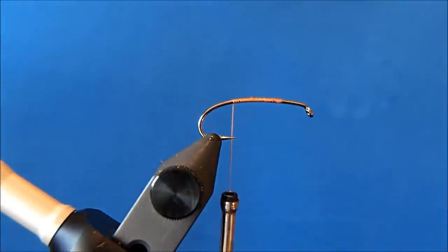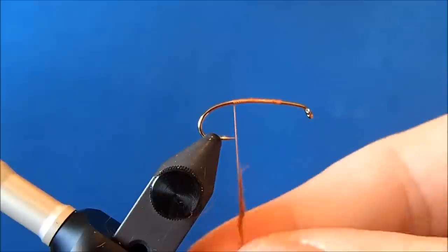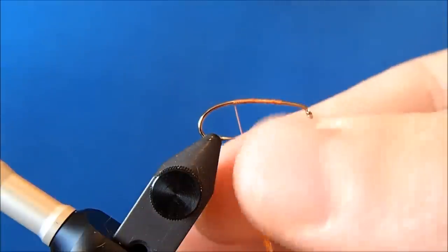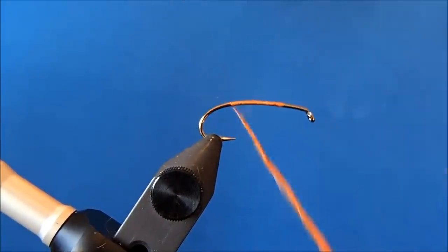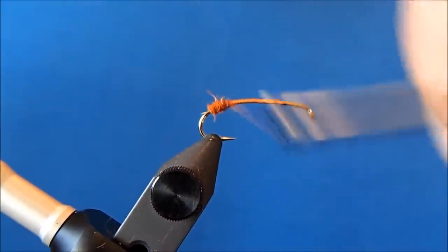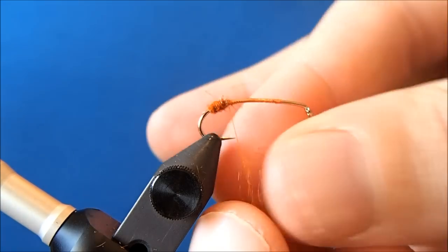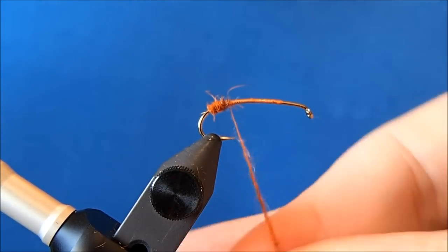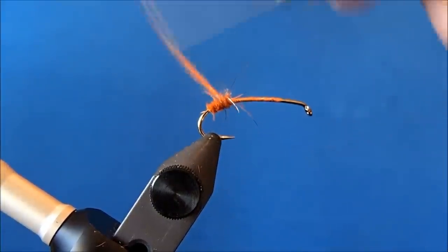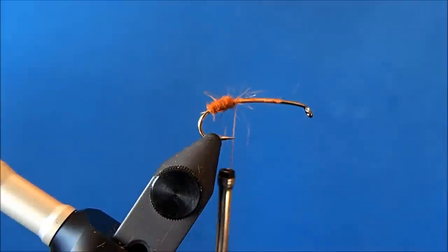This pattern is part triple-wing caddis and part Goddard caddis. I'll start with the triple-wing portion of it, and hopefully I'll get a chance to tie one of those in full here coming up. I'll take some Hairtron dubbing in a rust or an orange, and I'll dub the bend in the hook and put a slight taper into it, leaving it at the point in the hook.